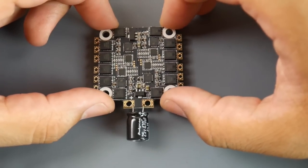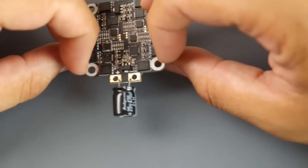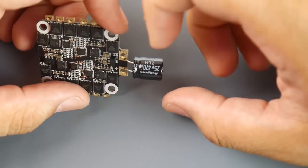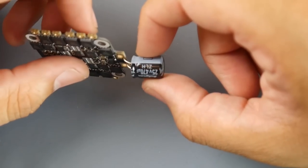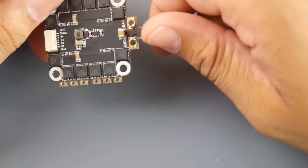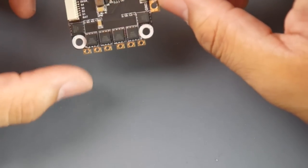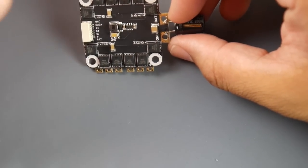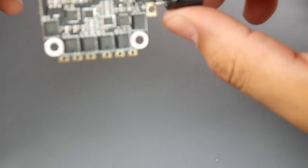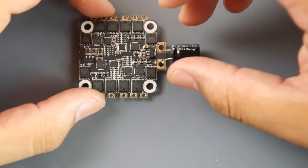Let's check out the ESC. This is a 4-in-1 30A ESC rated up to 5S input. It does not have any filtration — I've never seen an ESC like this. The only filtration is a 470 microfarad capacitor back here. They do at least provide a 25V 470µF low-ESR capacitor, but I'd highly recommend switching it out to a 5000µF capacitor. We'll test this in a later video.